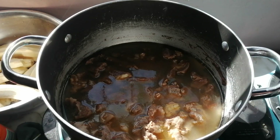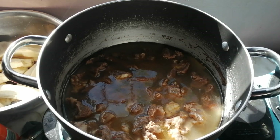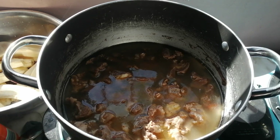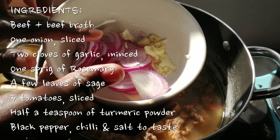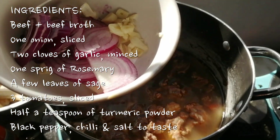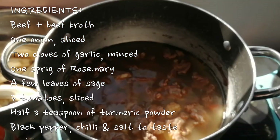The essence of a tumbukiza is that you cook it in a broth — we are going to use beef broth. These are the ingredients we are going to use. I am just waiting for this to warm up because I have been boiling it and set it aside for a while. I am going to use one onion and two cloves of garlic — as always, you measure garlic with your heart. If you want more, go ahead. Three tomatoes, chopped up.